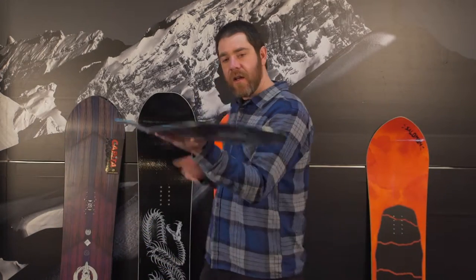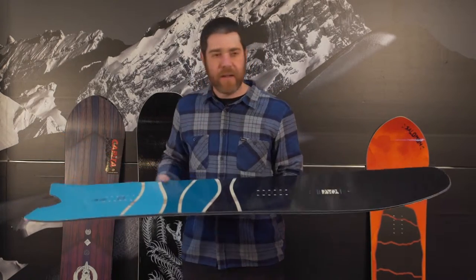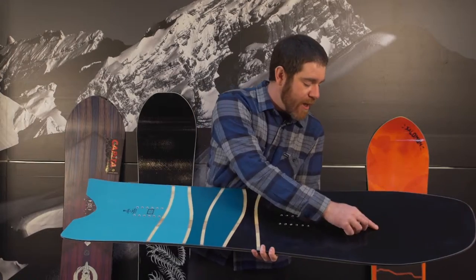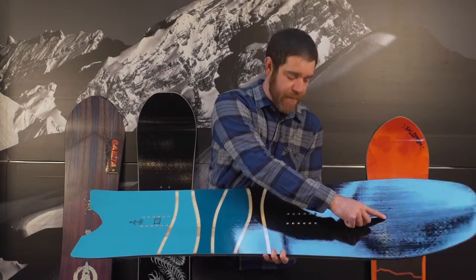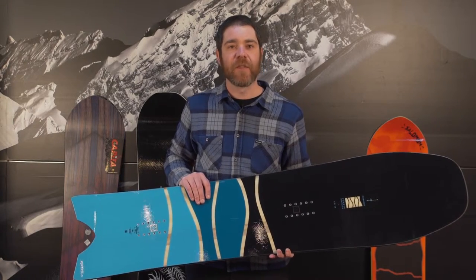We've got the POW Division from Rome with its ultra-hulled nose to camber rear end. This board is going to be unsinkable in soft snow, and it even has a carbon barrel that's going to run from about here through the front binding area, so that day after the storm where you're having to plow through everybody else's ruts,